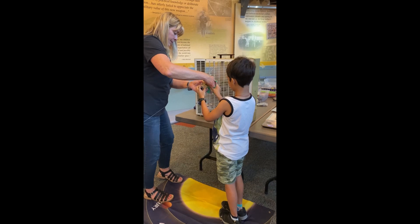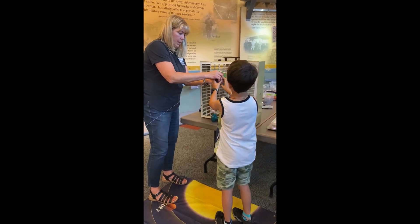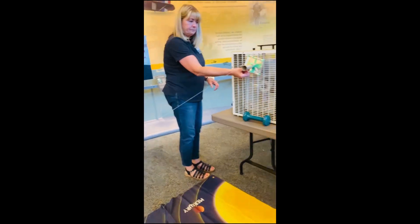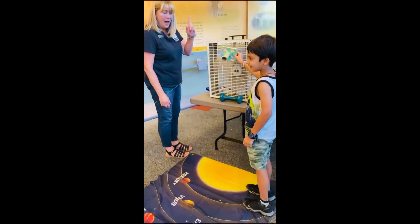Let's do it right here. Go down again. All right, you're going to hold it here. We're going to do a countdown. You ready? Five, four, three, two, one. Let's go!